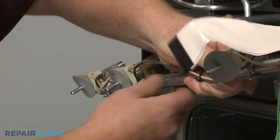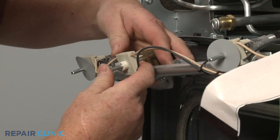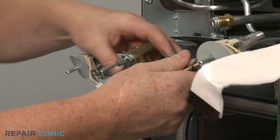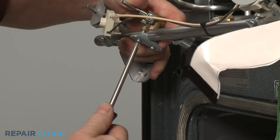Slide off the gasket and spark switch from the left front burner valve. Unthread the two screws to detach the clamping bracket and you can remove the old burner valve.